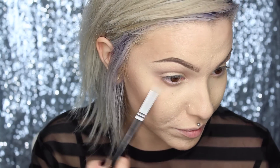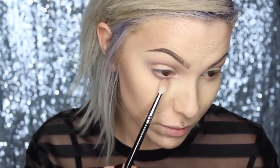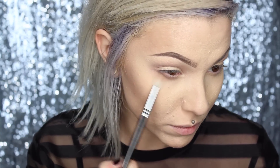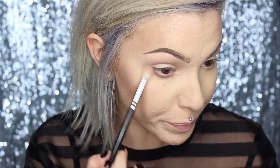I'm also going to drag this color along my bottom lash line as well, and connect it at the outer corner a bit. Now I'm going to go in and deepen my crease using this shade — Malted. It's a deeper, more rich chocolatey color.